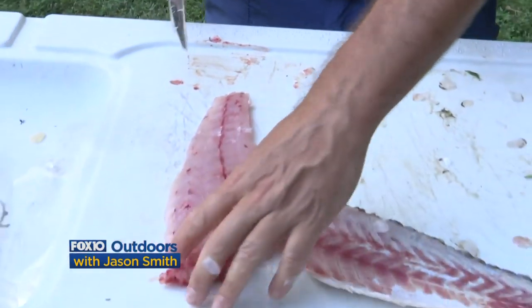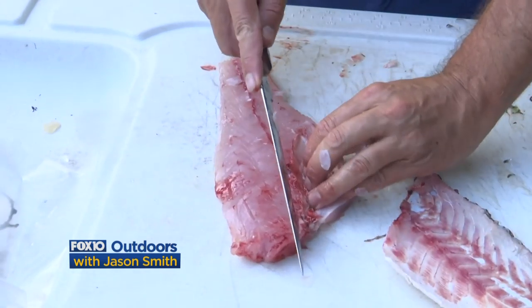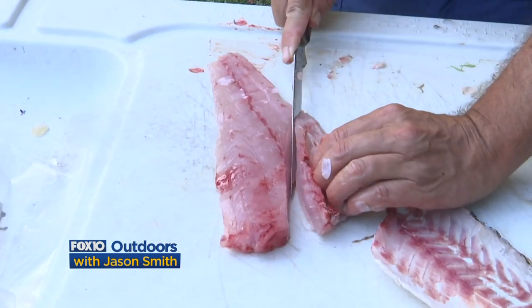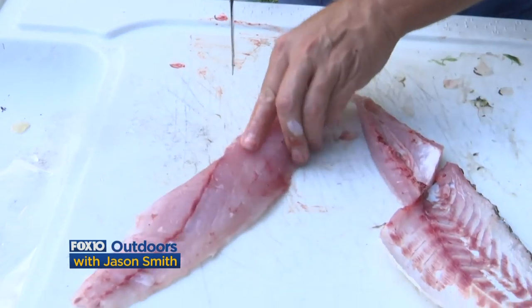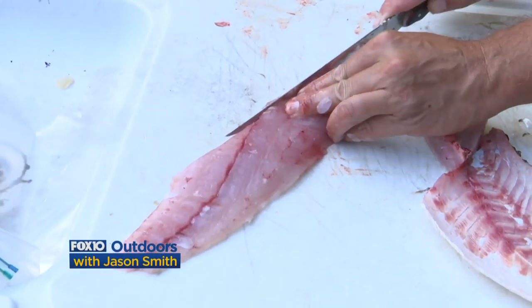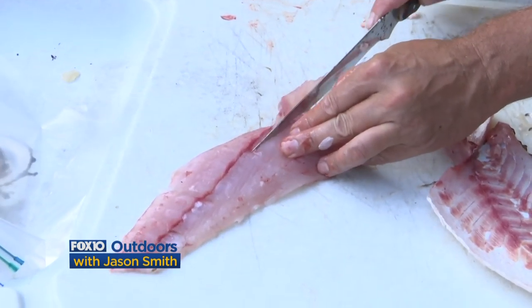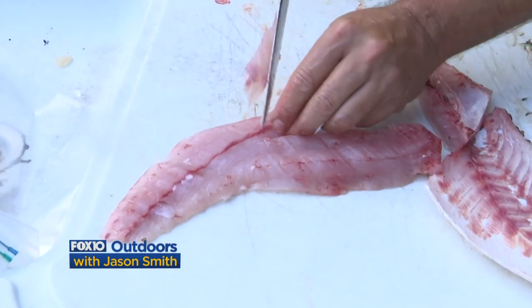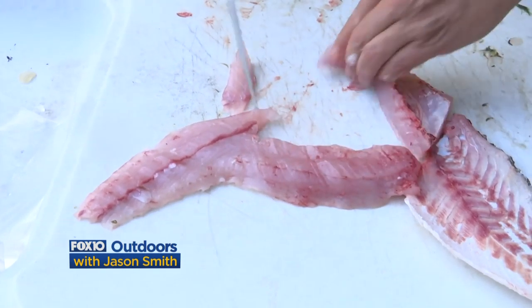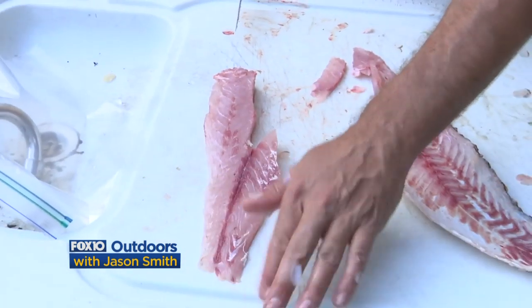I'm just working my way down, and voila — there's the fillet right there. Now there's a problem: this fillet has a rib cage in it, so what I like to do is cut out that rib cage because it's got a lot of bones in it. Now we've got a piece of meat that's almost completely free of bones. You just have to be careful near where that rib cage was and feel along to make sure there are no bones hidden in there — sometimes there'll be a couple of little bones along this backbone line, so I'll cut out a little notch there.